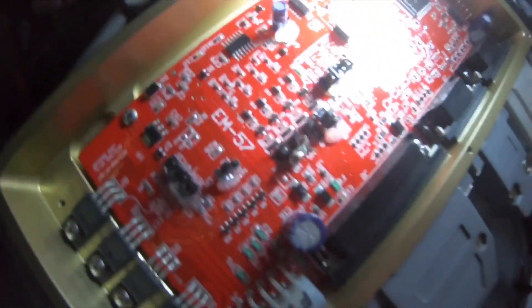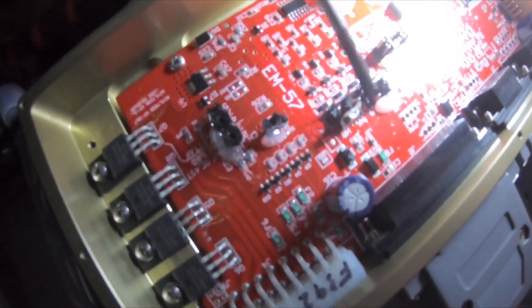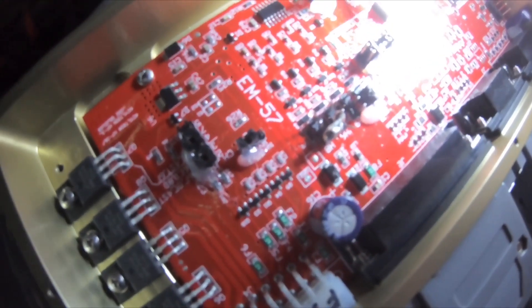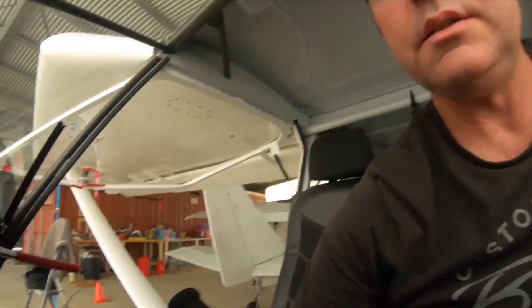That looks pretty good. You can see I've just bridged these two here — so that now turns on my fuel trim. Obviously there are codes as well that you need to get from SDS. You need to get some codes that you actually put into the programmer as well. So all I did there basically turns the fuel trim on, but it still won't work unless I put in the code from SDS. You can't do this without the code.